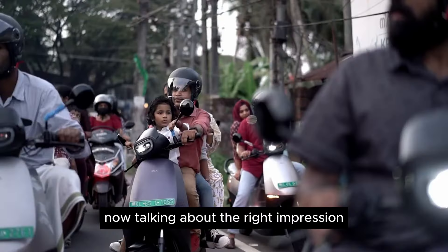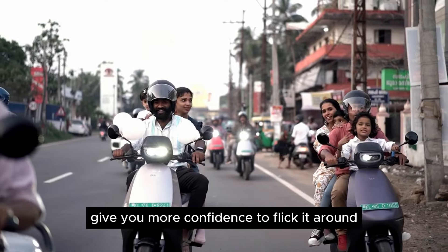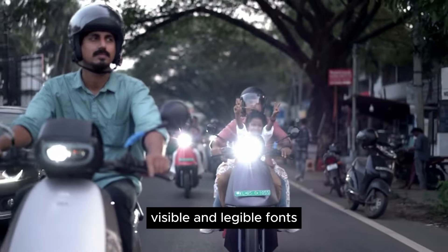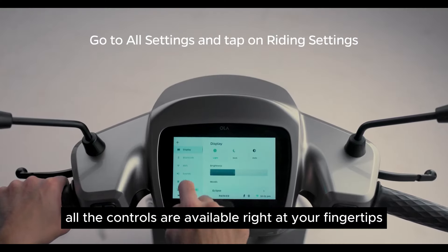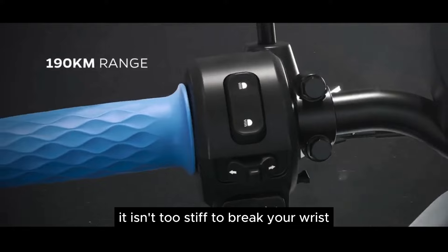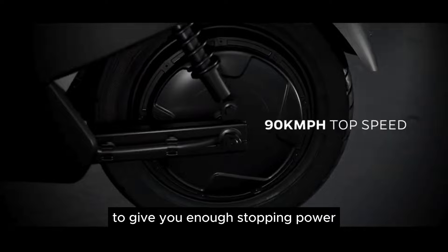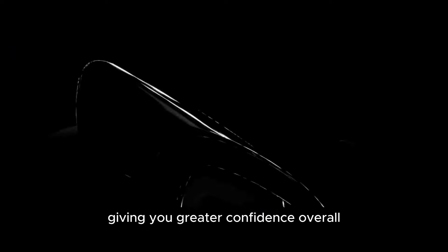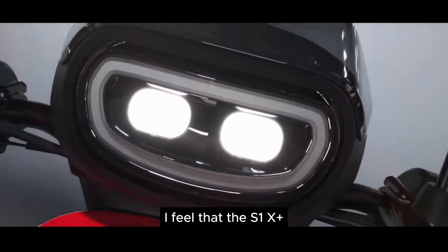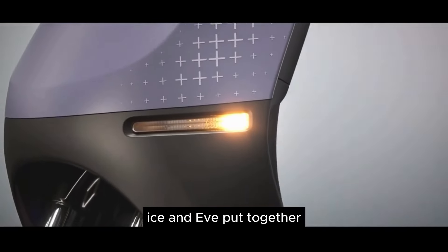Now talking about the ride impressions — the seat is super comfy. The bike-like handlebars give you more confidence to flick it around. The dash offers good, legible fonts and almost all controls are available right at your fingertips. The suspension is well-sorted — not too stiff — offering good plush ride quality. The brakes are good as well, giving you enough stopping power. While setting the streets on fire in Sports mode, the 12-inch wheels make a world of difference in giving you greater confidence overall. I feel the S1X Plus is the new value champion in the scooter space, both in ICE and EV segments combined.